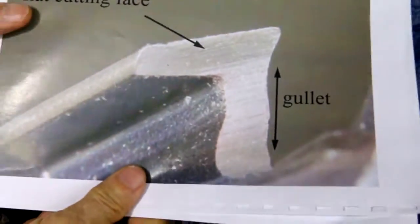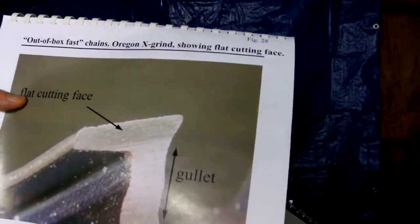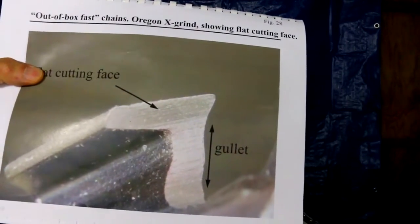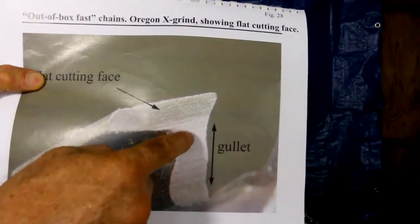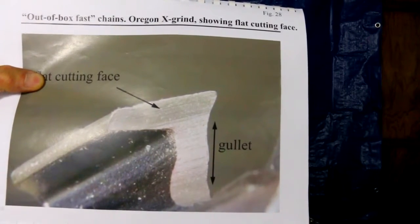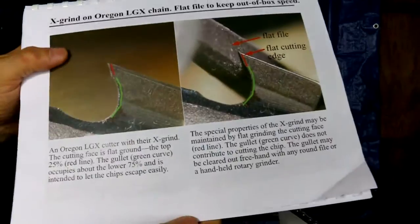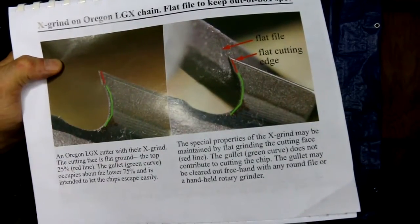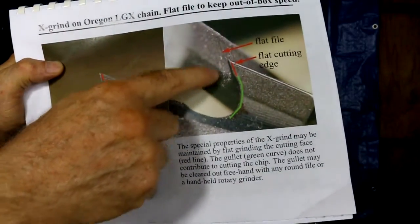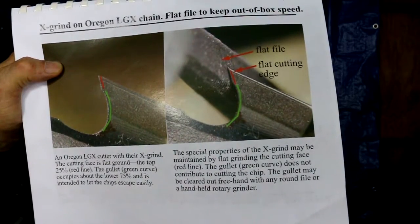There's a relatively new type which Oregon calls the x-grind. Oregon says it cuts faster out of the box, and I think Stihl also has the same kind of thing. Interesting in that it has a flat face when it comes from the factory and kind of a little gullet in there. You can file this with a round file, but when you do you'll transform this face into a curved face, making it a little less efficient. With the Granberg jig you can file it with a flat file. So here I've gone in with a round file to just file out the gullet, leaving about a sixteenth inch at the top — that keeps the x-grind in factory condition, so you get to maintain that out-of-the-box performance.